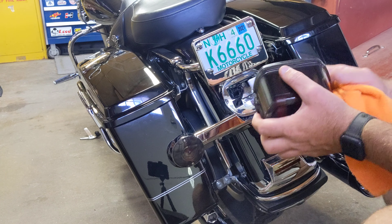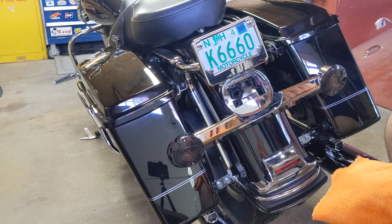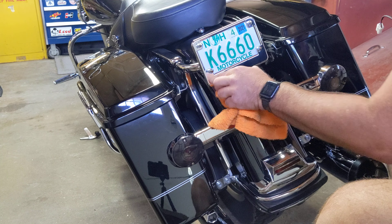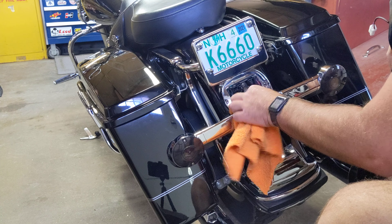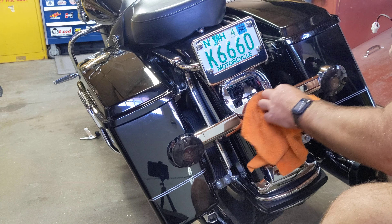Let's get this new taillight on the bike. First thing you always want to do while you're in there and have the taillight out is go in and see if there's any dirt or whatever, and clean that up while you're there — makes perfect sense. Get all that mess out of there. You get a lot of road grit and grime and stuff that gets in there and builds up over time.